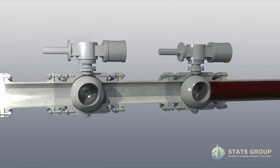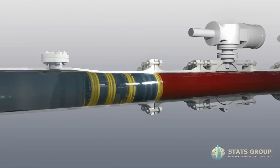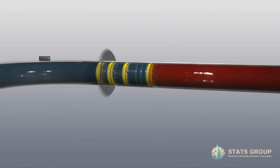Close pig launcher door and leak test the door seal. Ease pressure and open launcher isolation valves. Inject pigging fluid and propel the Technoplug to the isolation location.